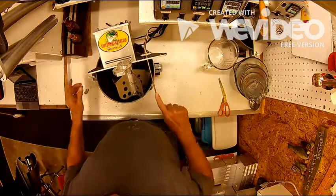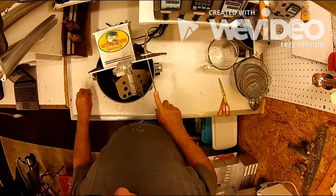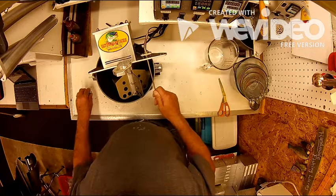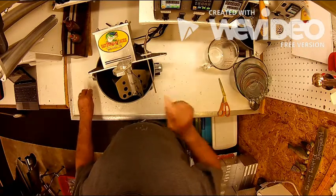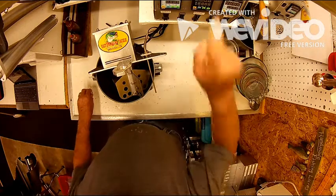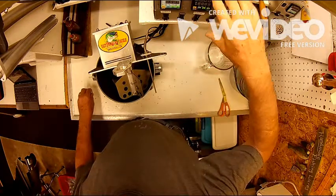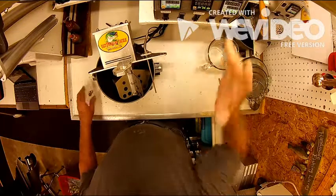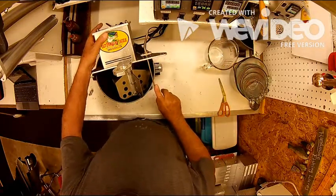On the stir system you'll notice this long probe. This has to be something that goes into the pot because it reaches all the way down to the bottom where the heating element is. It picks up the temperature of the plastic and transmits that temperature reading to the PID controller, which then adjusts the temperature up or down depending on what you've set.